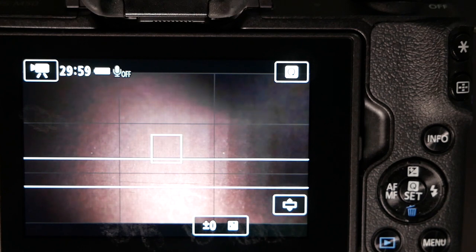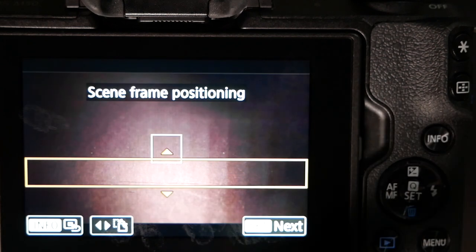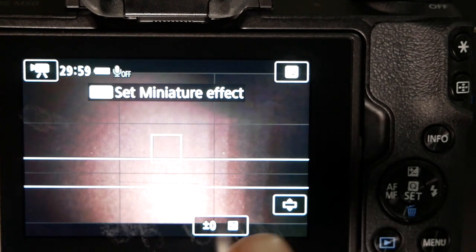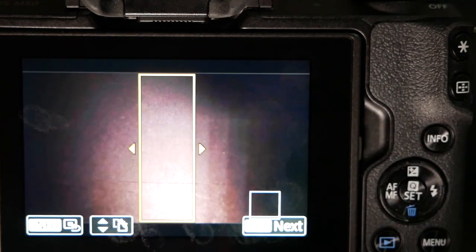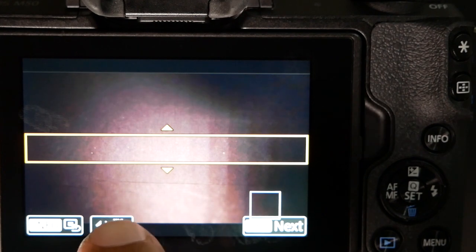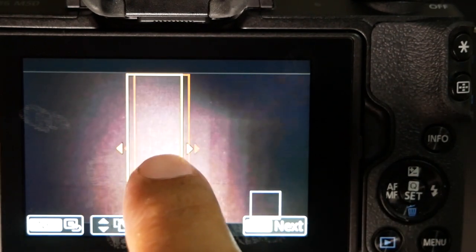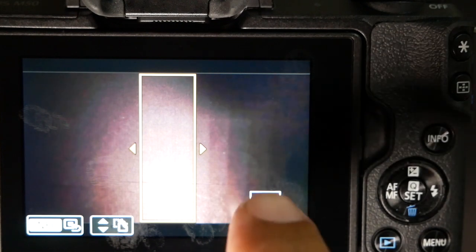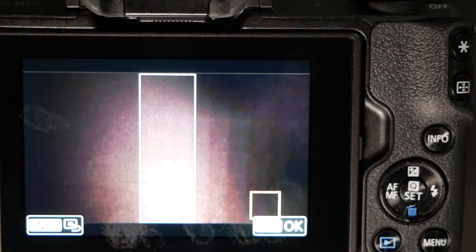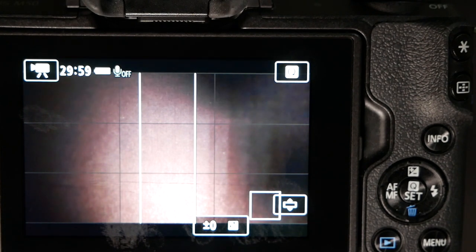If you are taking a different type of shot you can change the orientation by hitting the little icon on the bottom right hand corner. You'll notice there's one with an arrow going to the right and the left — select that and it flips the focus bar vertically and horizontally. You can also move it depending on where you want to focus. Once you're happy with it, hit set and then press the red record button at the top of the camera to shoot a vertical miniature time-lapse.